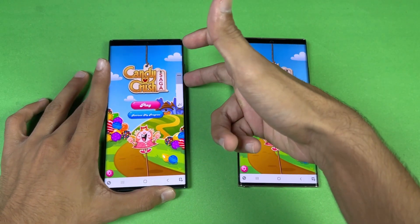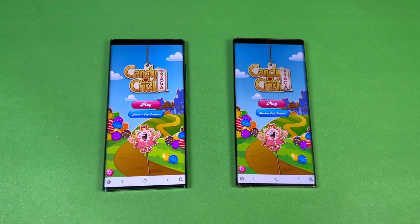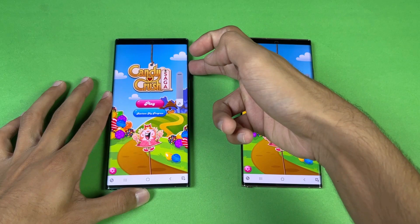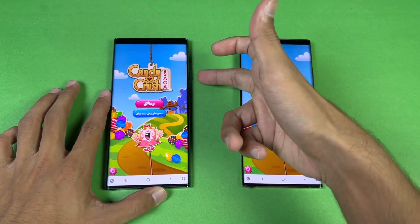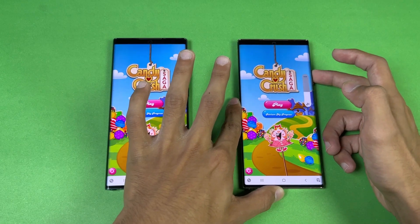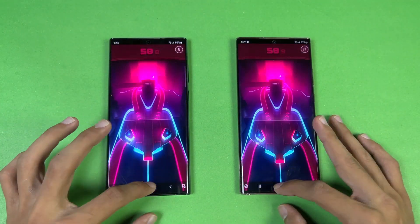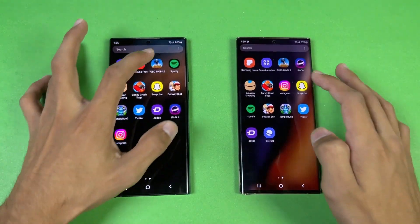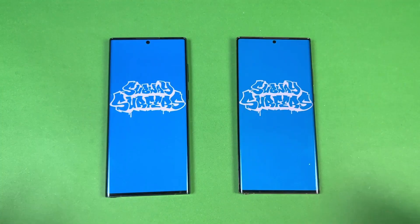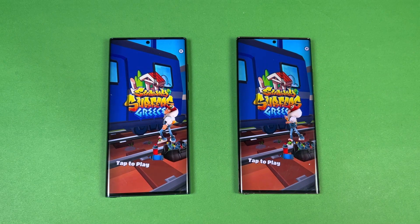Let me show the speakers on both phones — first on the Note 20 Ultra 5G, then the S22 Ultra. The S22 Ultra is much louder, so we have an improvement there. Opening Pinout — faster on the S22 Ultra. Snapchat is very similar. Spotify is faster on the Note 20 Ultra. Opening up the next software, the Snapdragon 8 Gen 1 is showing its performance mostly in games, but we only have about a one-second difference, which is not a big gap at all.